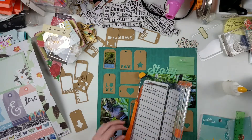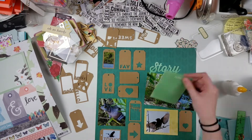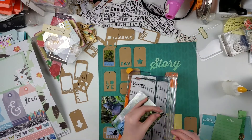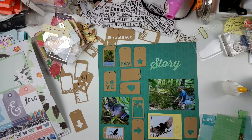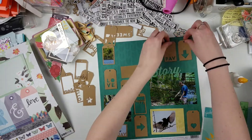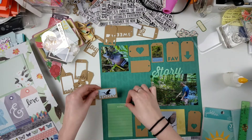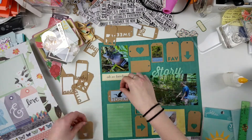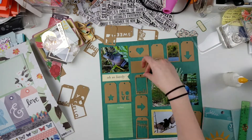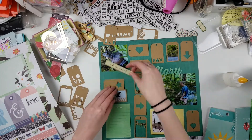I'm trying to figure out where everything's going to go — I don't want too many photos next to each other and I don't want similar tags next to each other. That was the real challenge for this layout. I also wanted to include a 3x4 card for journaling that wasn't too busy. I know I want my large photo on the right-hand side, so I come up with the idea to move the frog photo to the top left area and then have the bird photo in the bottom left area.